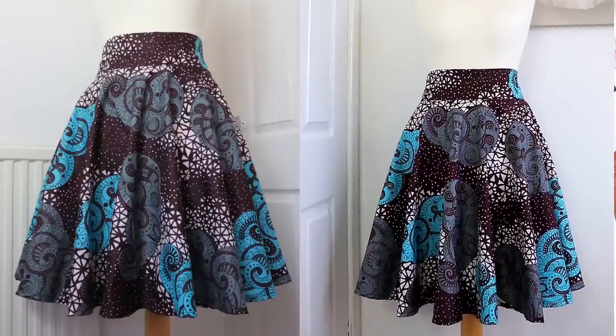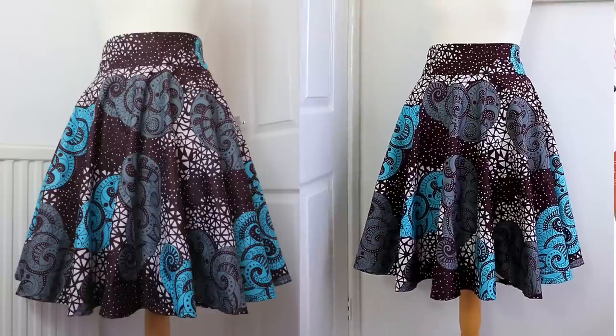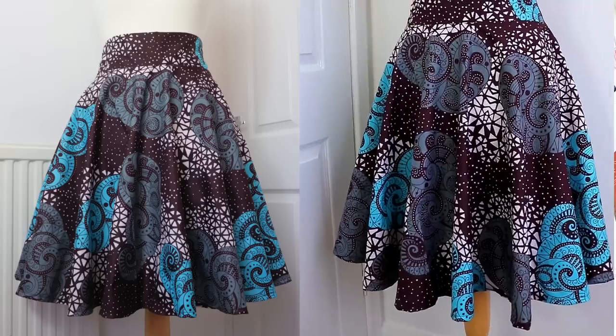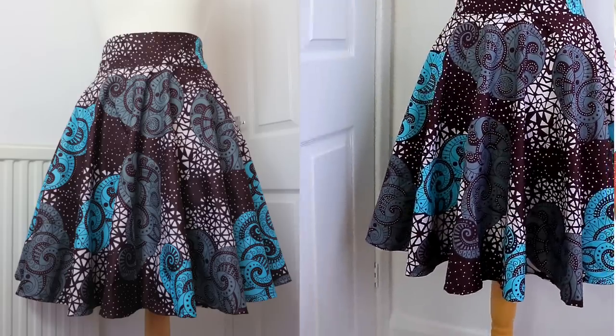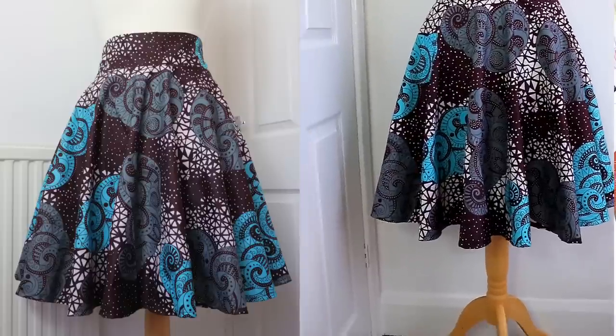This is the final look! Thank you for watching till the end. I hope you found it helpful. If yes, don't forget to give it a thumbs up, leave your comment down in the comment section, and kindly subscribe to my channel if you haven't done so. Till I see you in my next tutorial, have a wonderful day. Bye!